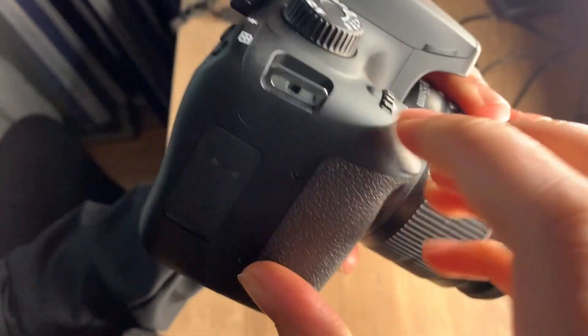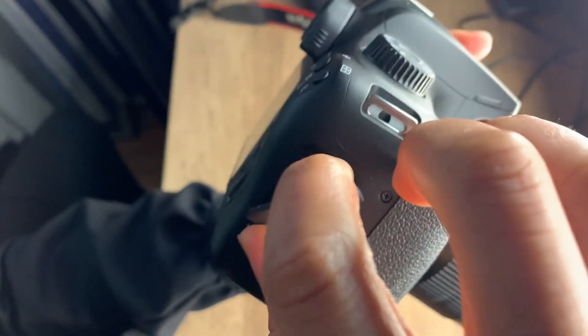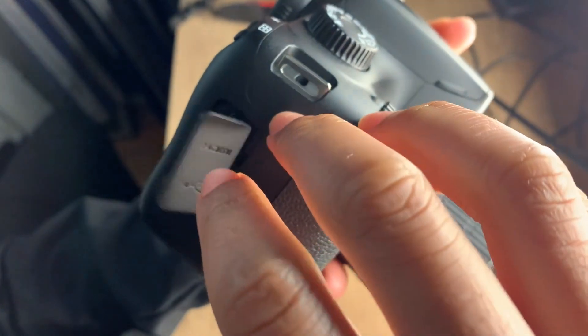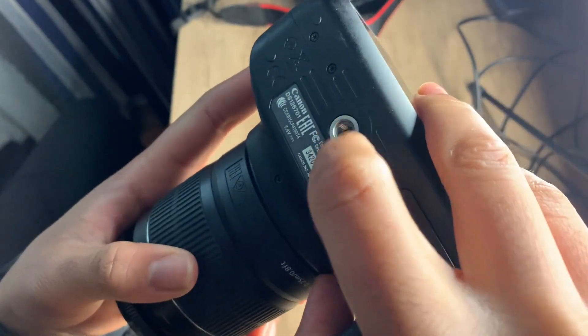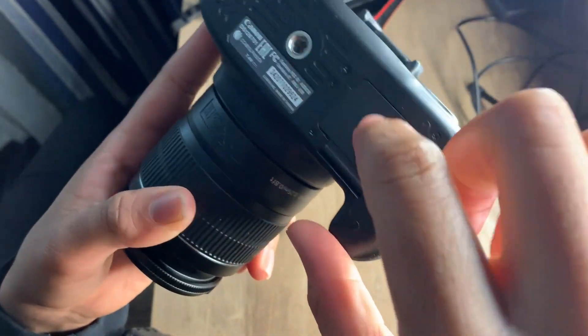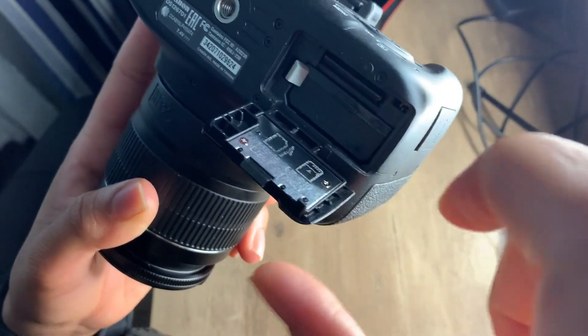And then on the side it has a USB port and then an HDMI port. And then this is where you mount the tripod. You open this and the battery is in there, and the SD card is in there too.